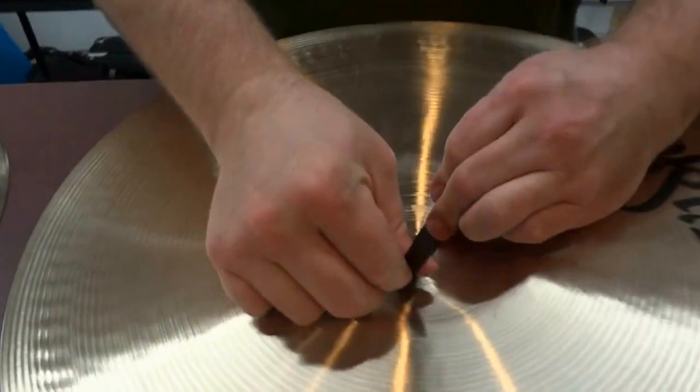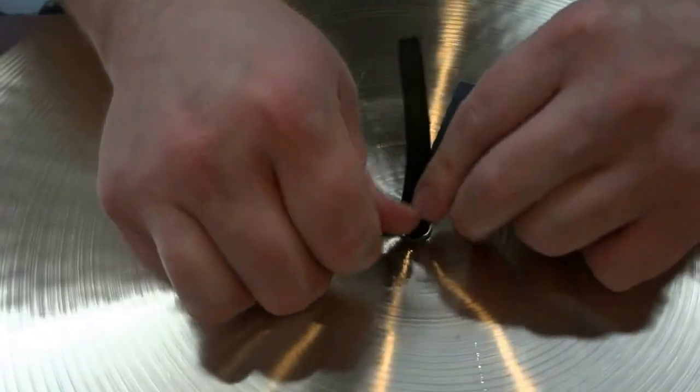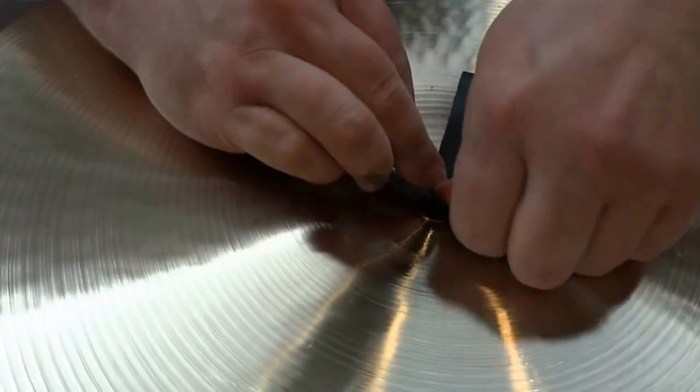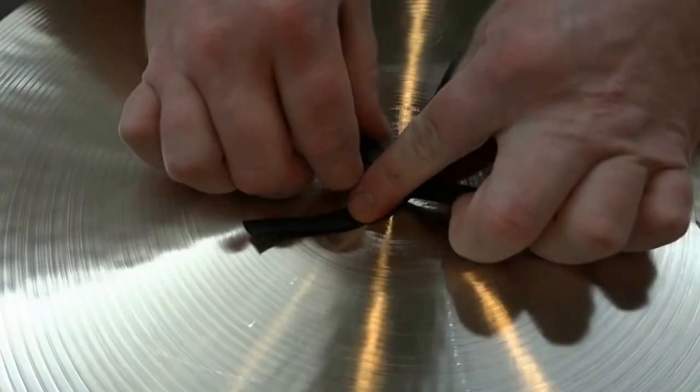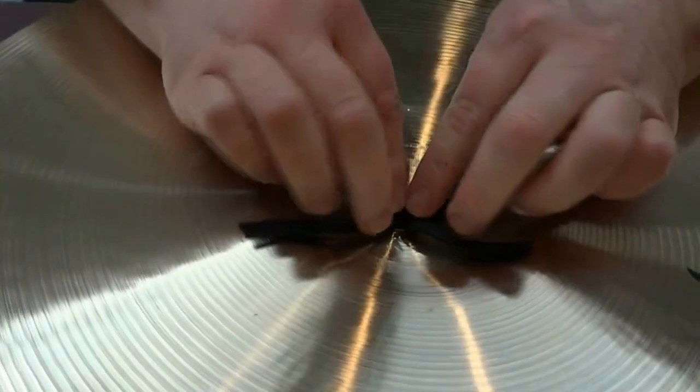Now, this is the trickiest part. You need to just get these all to lay down so they make a bit of a plus sign or an X, however you might be looking at it.